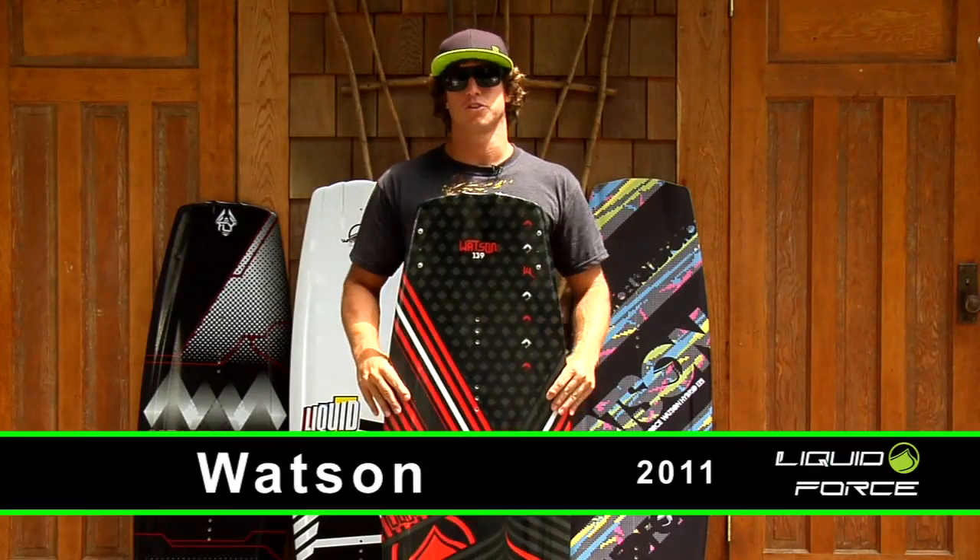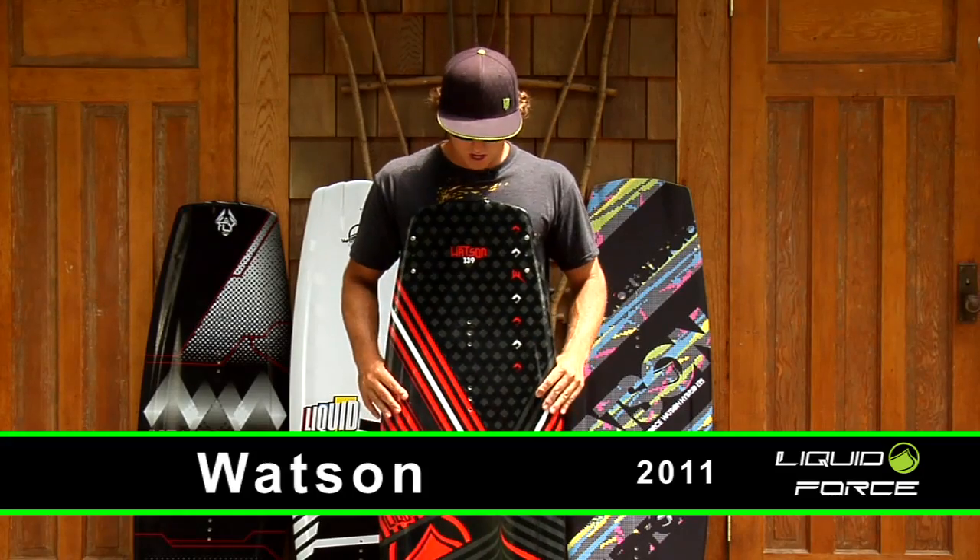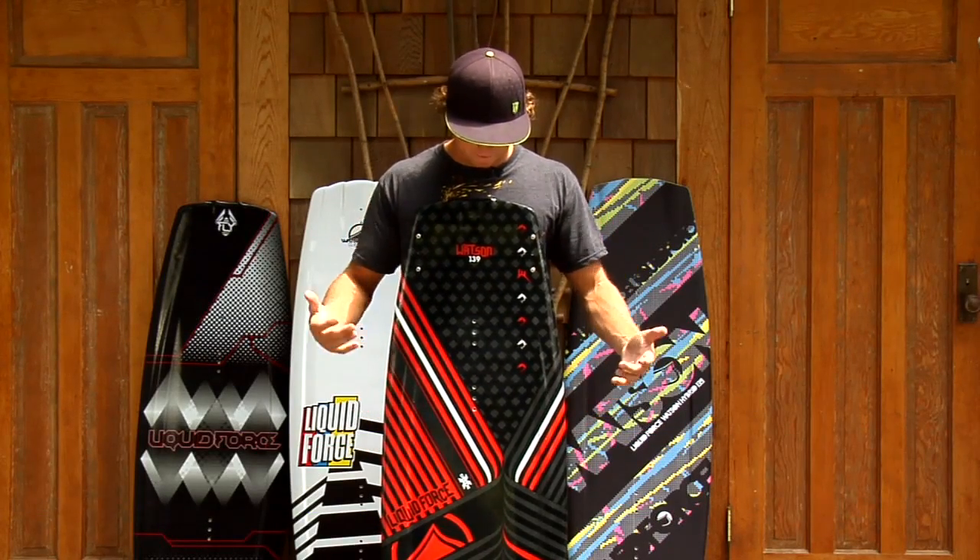What's up? Sean Watson here talking about the 2011 Watson Wakeboard. First off, it's got a real clean graphic.